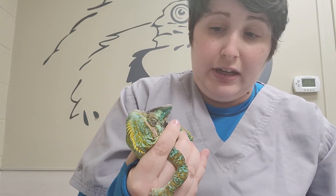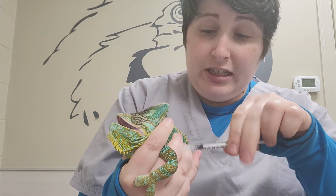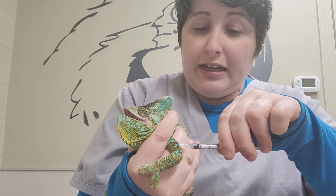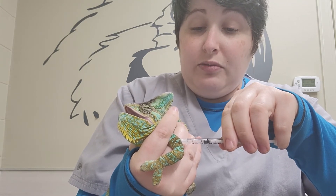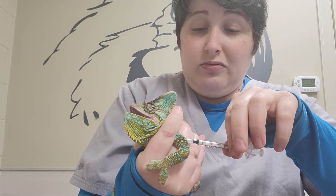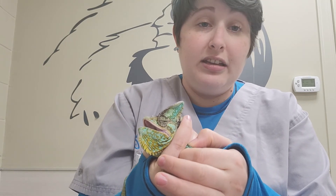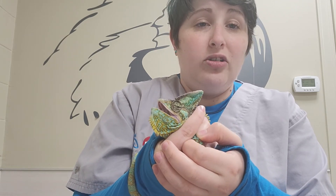I go ahead and find my little muscly spot, then go between the scales and poke in — it's not very far. As I pull out I close the skin, and you can put a finger over there for a minute. A little bit of oozing is normal and nothing to be surprised by. Now your chameleon has had his injection and is all set until the next one is due.